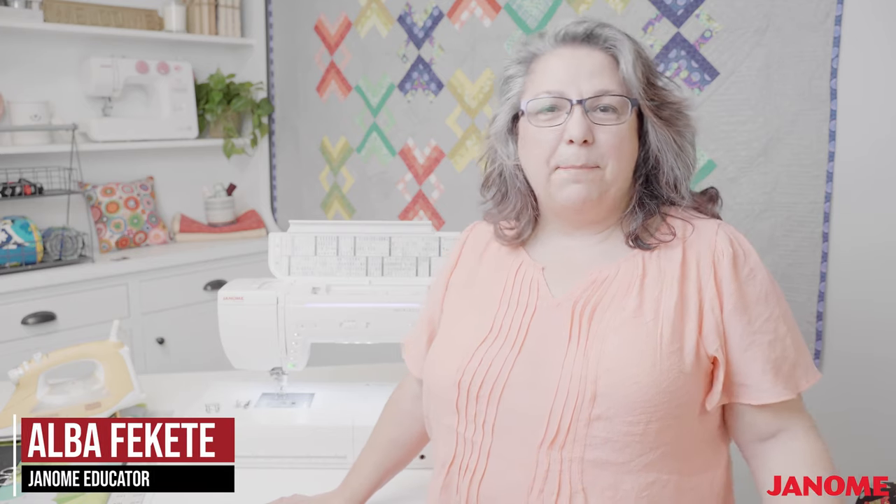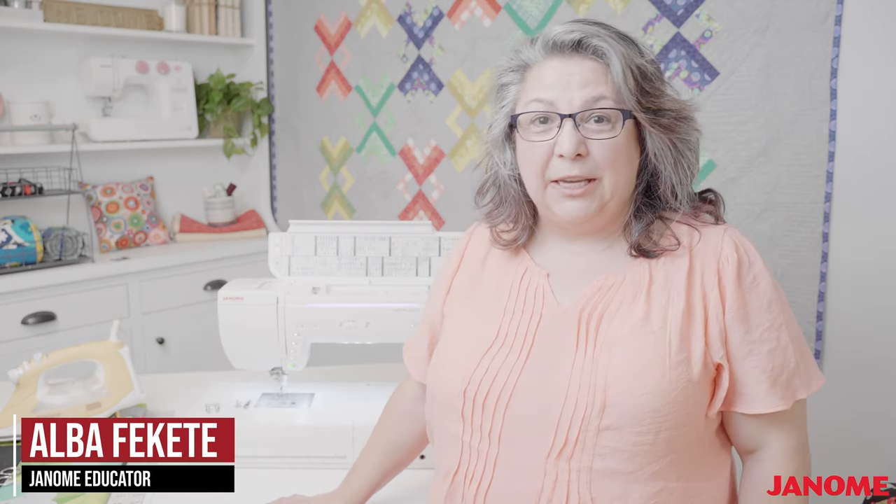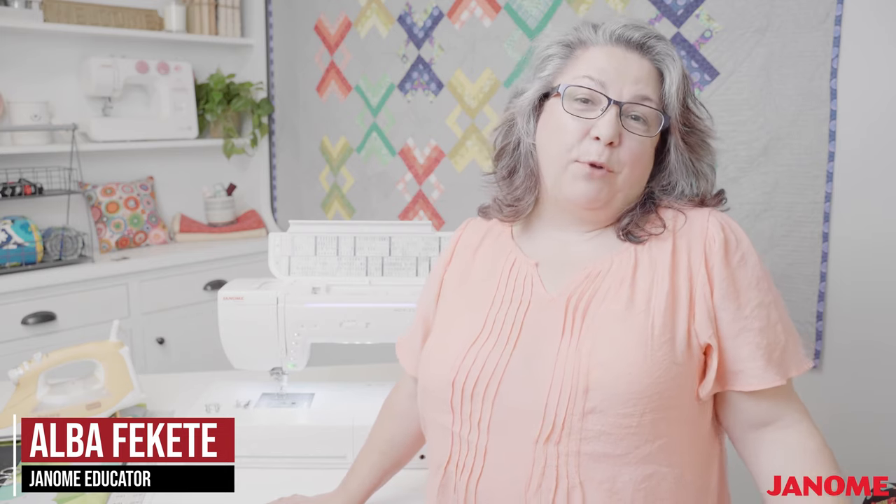Hello and welcome to another Janome Live. Today I'm in the Janome Sewing Studio and I am Alba. Today we're going to be talking about binding a quilt, especially binding a quilt completely by machine. I am going to be working on the Memorycraft 14000, but this can be done on any of the Janome machines.